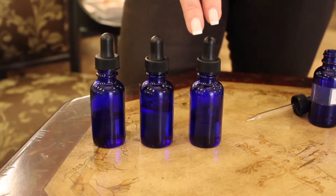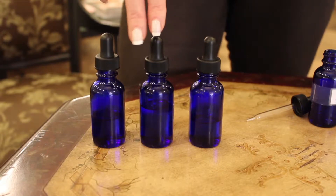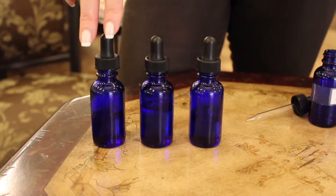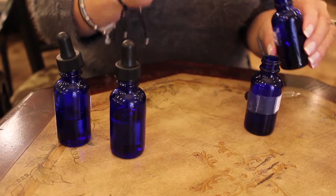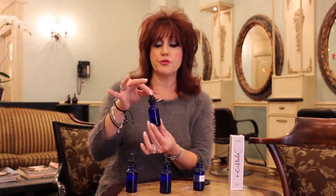We're going to make a basic fragrance today using the eucalyptus essential oil, geranium essential oil, and Ling Ling essential oil. To make our fragrance, we are going to start with the eucalyptus, which will be our top note. We're going to add three drops: one, two, three.